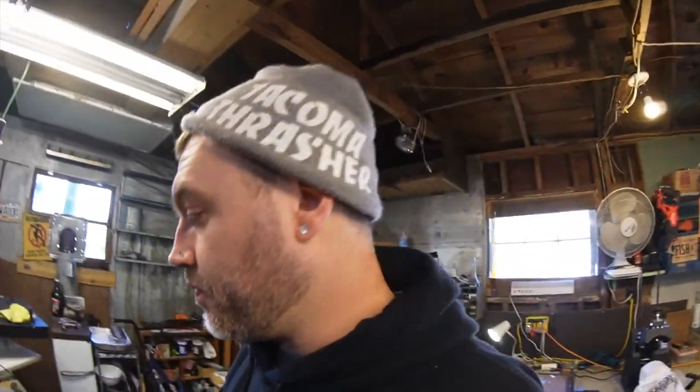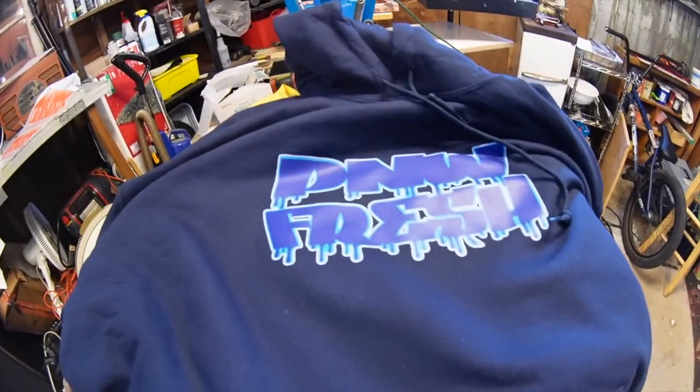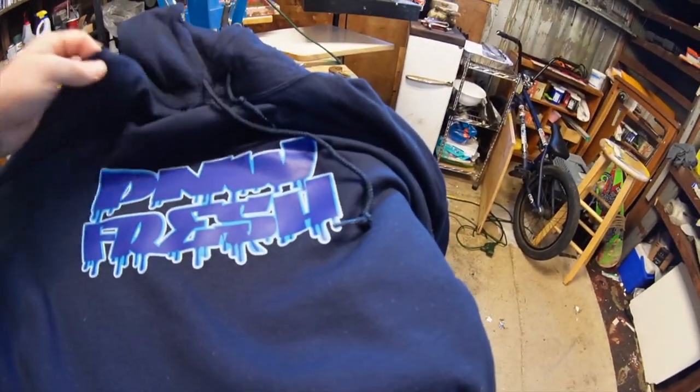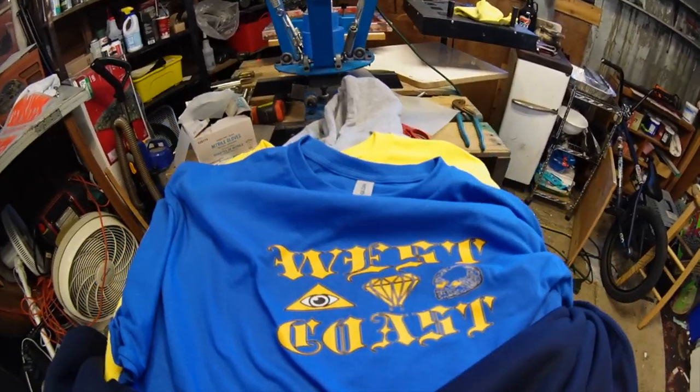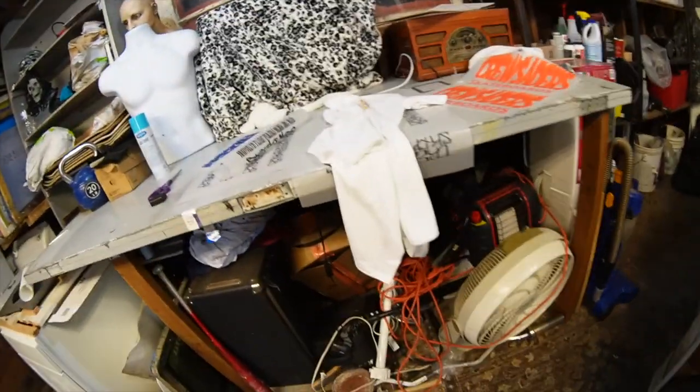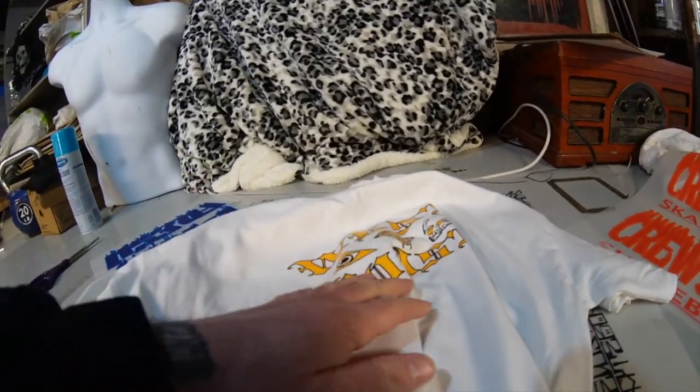I did a PNW Fresh hoodie — look at how cool it turned out. Really good. This turned out good. This west coast one on blue turned out really good. I also have another west coast one. And now we're gonna put the tags in the back.